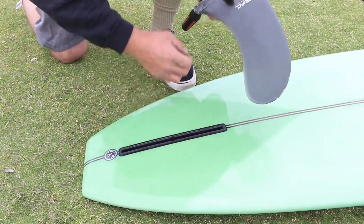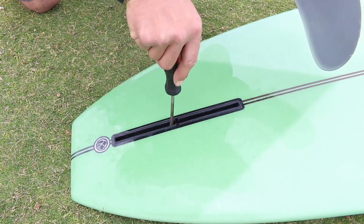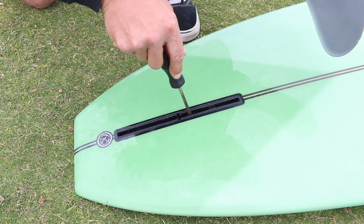First, I'm going to put the slide in the box and slide it all the way forward. If your hole is in the back of the fin, then slide the plate all the way to the back of the box.